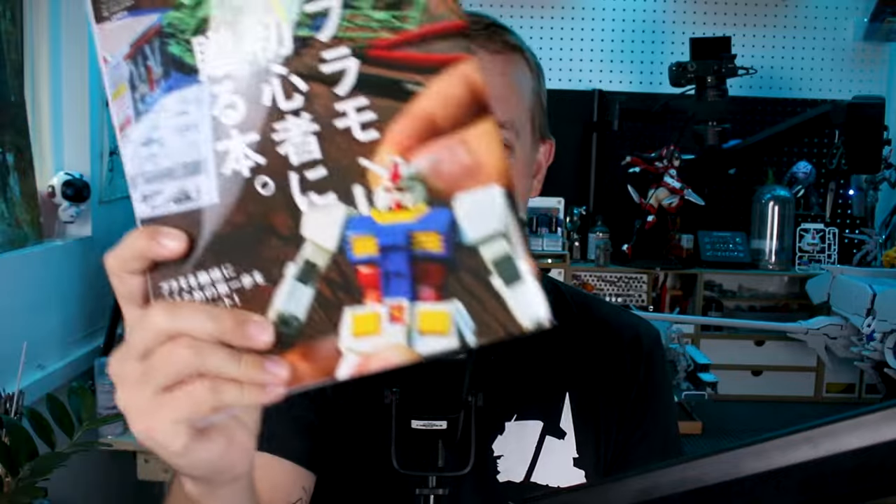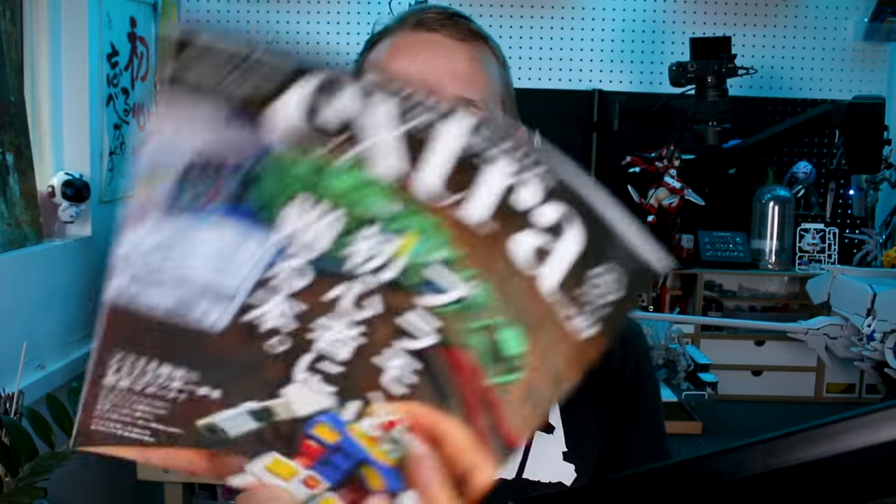So not only Gunpla — even though Gunpla is featured on the front and on the back — but it's going to cover generally Plamo tips, tools, advice, and demonstrations of different techniques for beginners. Very cool. Let's go ahead and check it out.